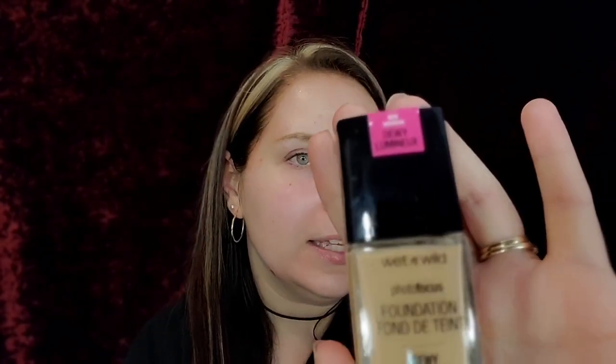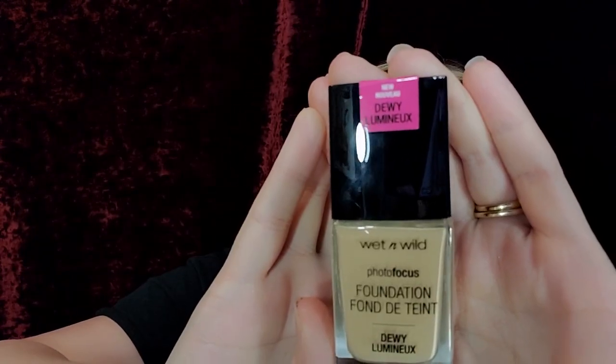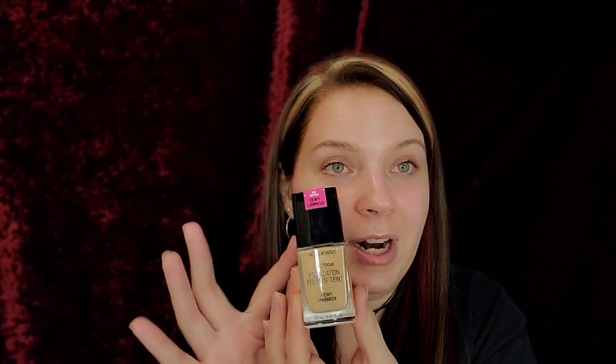Hey guys, welcome back to my channel! Today I want to review the Wet n Wild Photo Focus Dewy Foundation. I love the original — I actually wear it for every video, so it's really good, and it's like a four to five dollar foundation. I'm super excited to try this out, and I've never tried the Wet n Wild Photo Focus translucent powder, so I'm super excited to try that out as well.